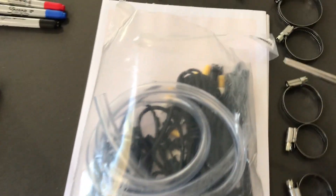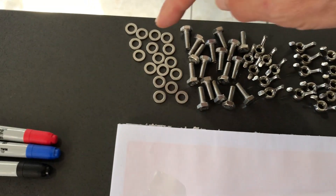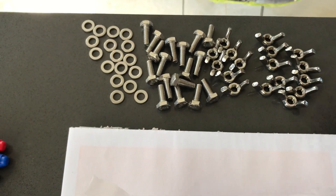I've gone ahead and taken the main package and cut open the top. There's a lot of little pieces in here, so be careful that they don't spill out. I've carefully taken out my washers, these bolts — they're all the same size — and then these wing nuts, which seem to be all the same diameter.